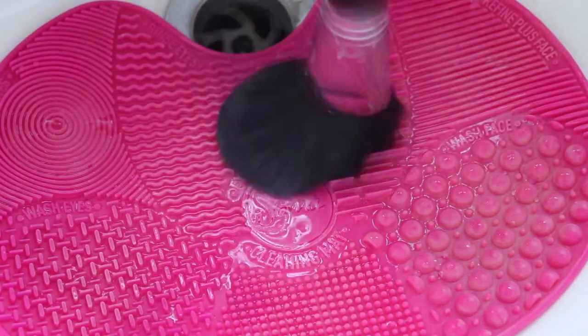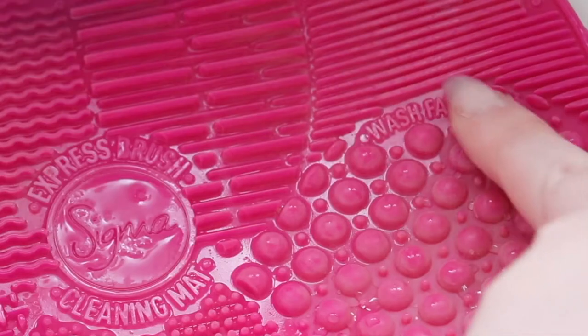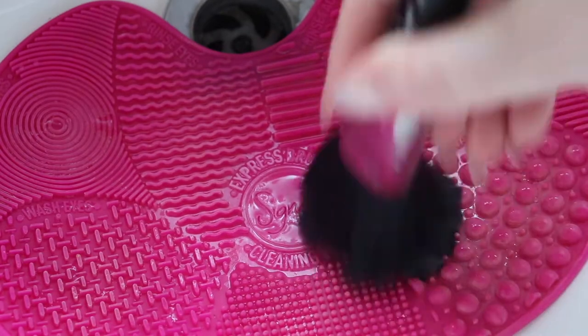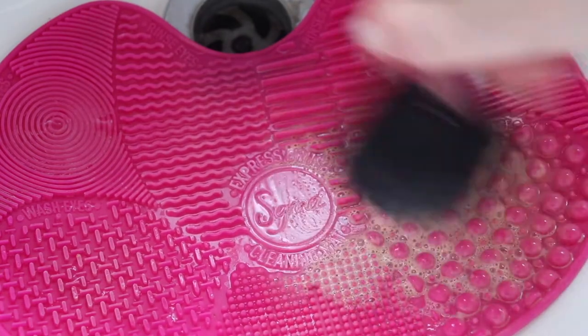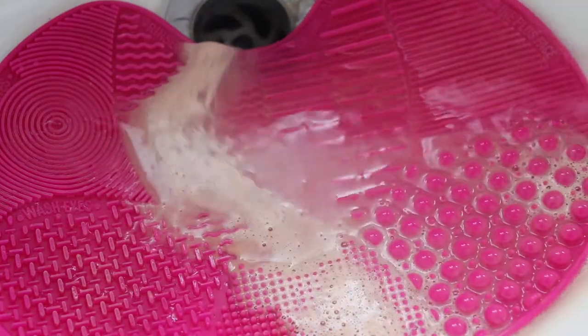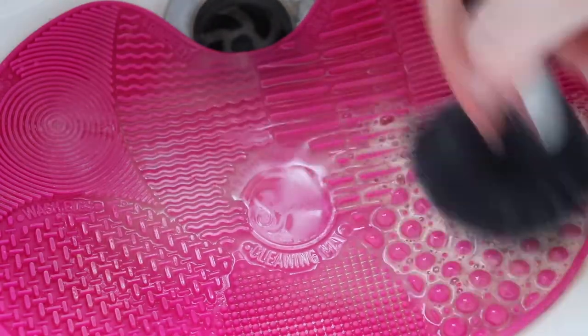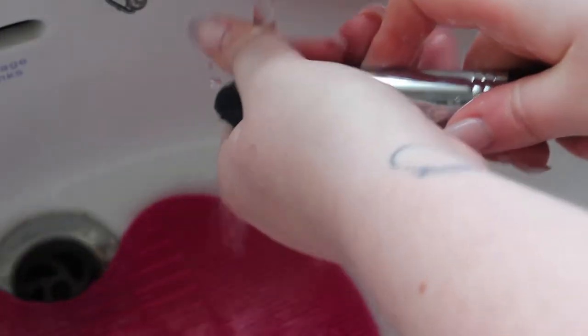I add just a couple of drops of shampoo because a little bit goes a long way. I'll be using the wash face area for this big face brush and I just gently swirl it around on top of the textures. You don't press down too hard because you don't want to ruin your bristles, and always wash your brushes downwards because you don't want to get water in the metal area — that's where bacteria grows and you can ruin the glue. I keep repeating the process until it runs pretty clear, then rinse them off under the tap.